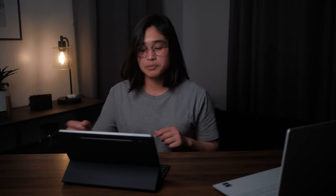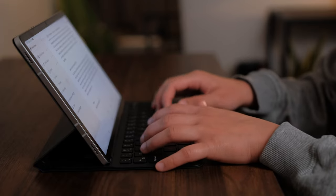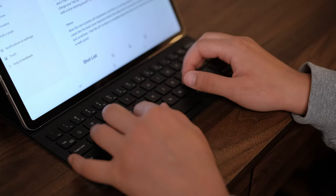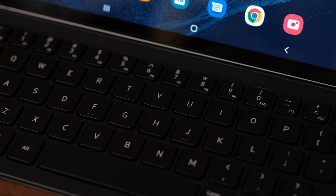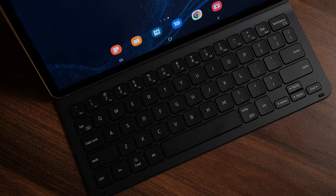The typing experience is really great. The key travel is actually really good. It amazed me how easily I was able to adapt to this keyboard — I was a little skeptical since it's pretty small. The Tab S8 is an 11-inch tablet, which makes the overall form factor and size of the keyboard very small as well. But I had no problems typing on it. Typing experience is a 10 out of 10.